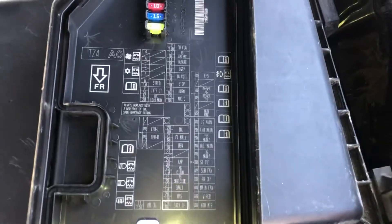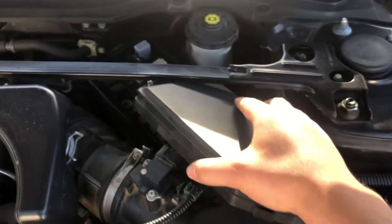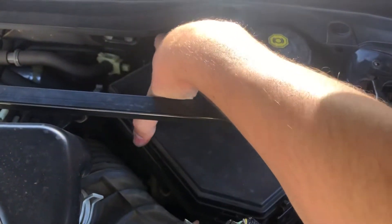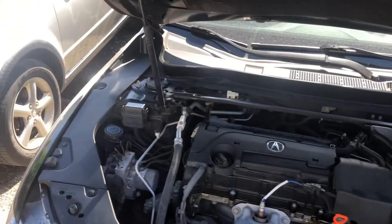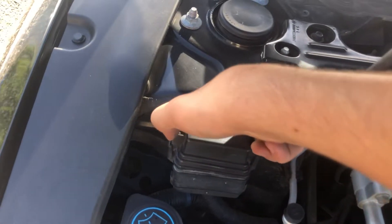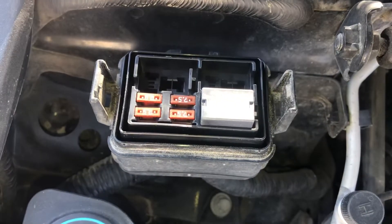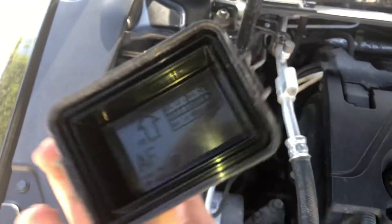And here's some information about the fuses. The second fuse box location is located on the left side of the car, which is located right over here. Here are the fuses, here's the cover, and here's some information about the fuses.